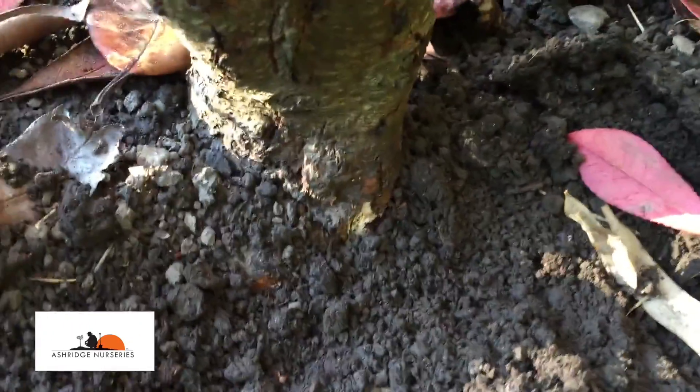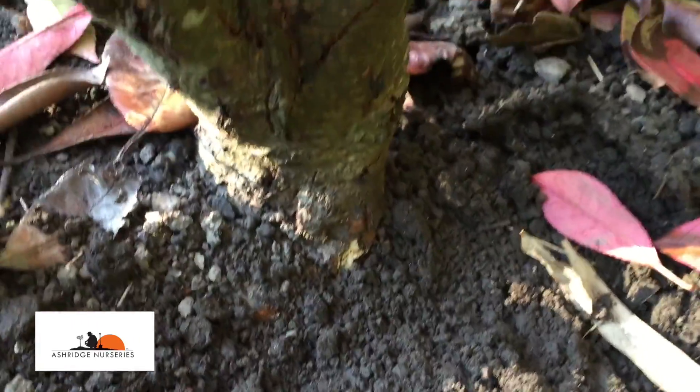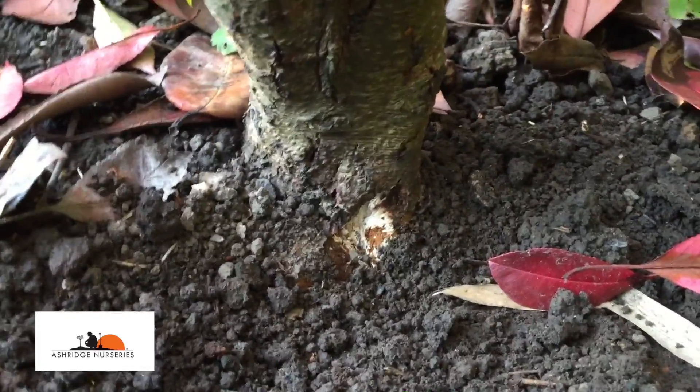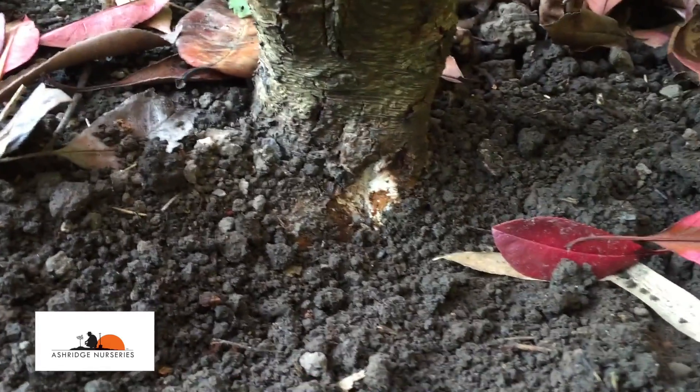...it would smell of freshly chopped mushrooms, the sort of mushrooms you find in a mushroom salad. So that's honey fungus and this tree has died of it. This is the only guaranteed test of whether something has died from honey fungus or not.